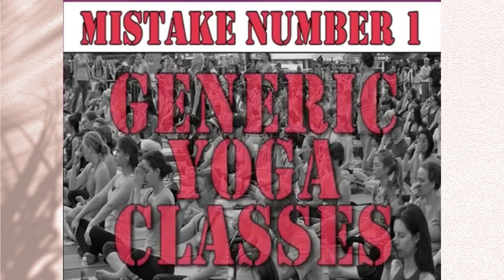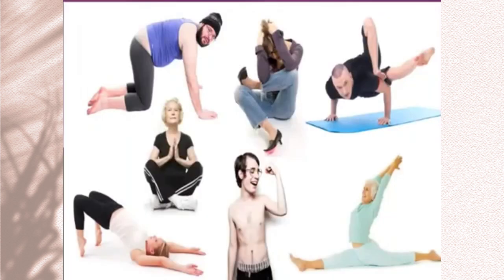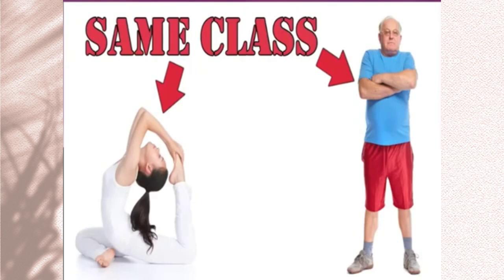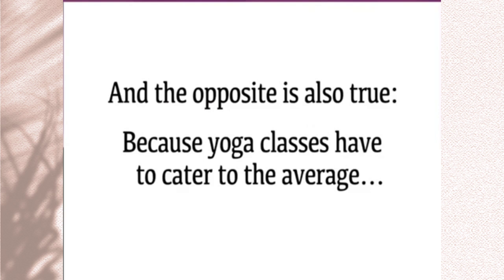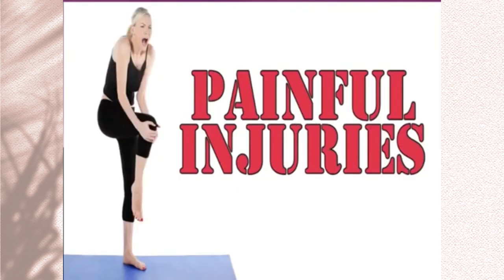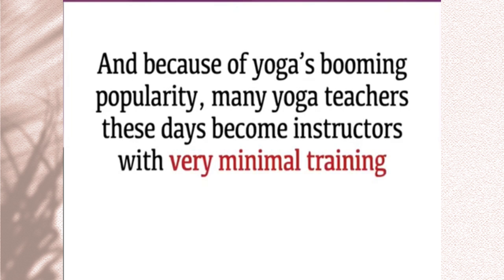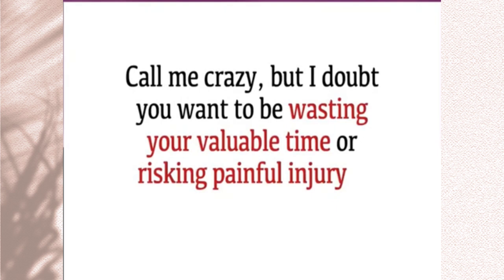Mistake number one: relying solely on generic yoga classes. Your average yoga class at the local gym or yoga studio has to accommodate everybody to stay in business. That means every class is a mix of men and women, young and old, at all different levels of experience and physical capabilities. A young woman who's been practicing yoga for years is doing the same class designed for a 65-year-old man who's there for the first time. This not only leads to a lack of results and frustration, but it can be dangerous and lead to painful injuries. Many yoga teachers these days become instructors with very minimal training or qualifications, which is a recipe for such disasters.